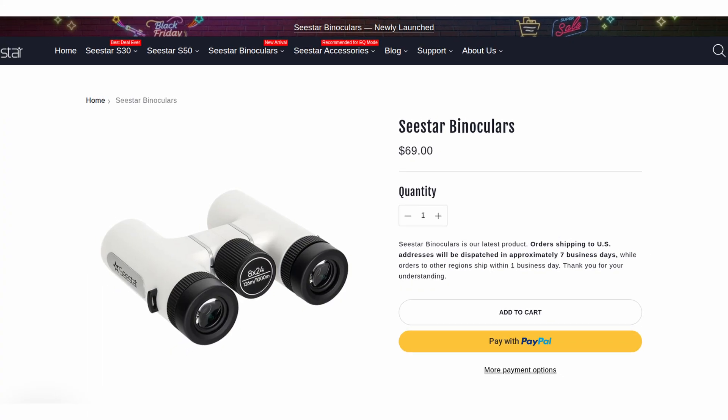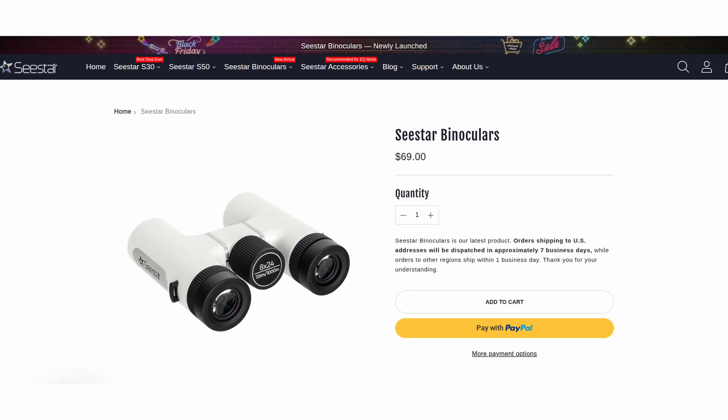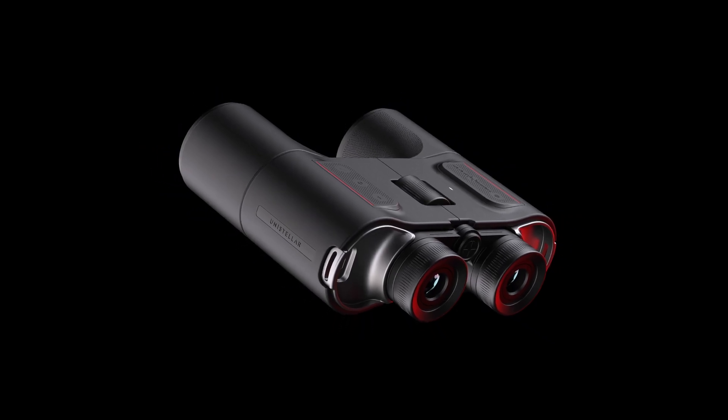I got an alert from Seastar that they were releasing new products, so I thought instantly cool, new smart product. Then I saw the name was binoculars — 8x42 binoculars — so I thought awesome, smart binoculars. You may know that Unistellar have the first pair of smart astronomy binoculars, which you scan the sky with and it tells you what you're looking at. I saw this new product from Seastar, saw it was pretty cheap, and thought — have they released effectively the equivalent of the Seastar S30 or whatever, but in binoculars?